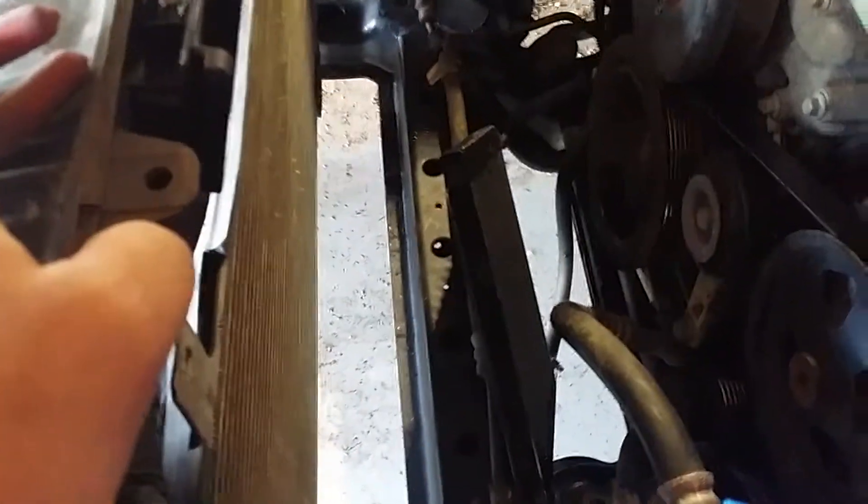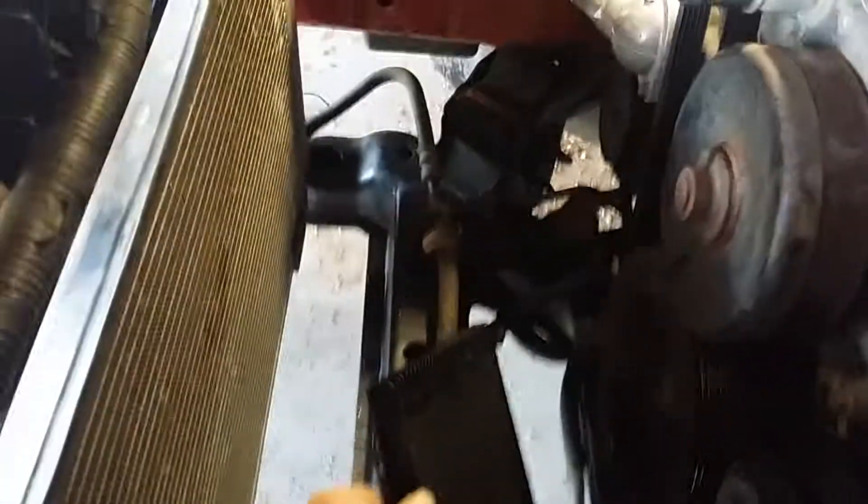I've got the aftermarket transmission cooler, so I just cut it loose because it's just tie-wrapped to my fan shroud to pull air through it. I got it broken loose and it'll go down out of the way.